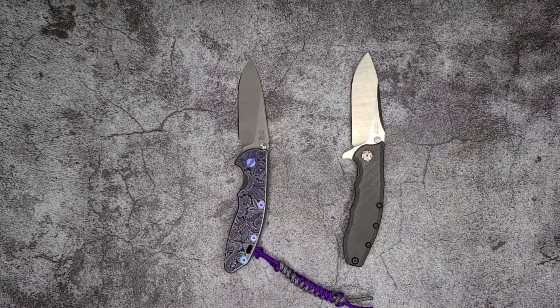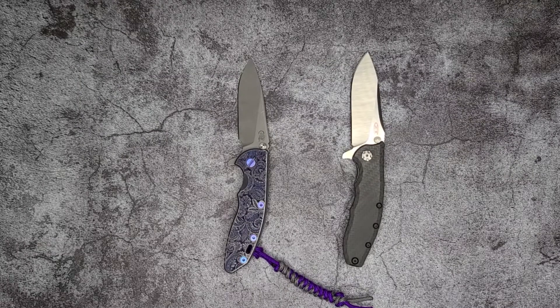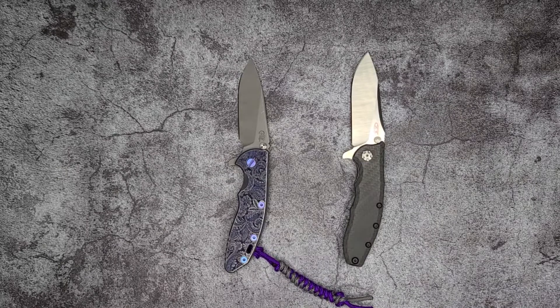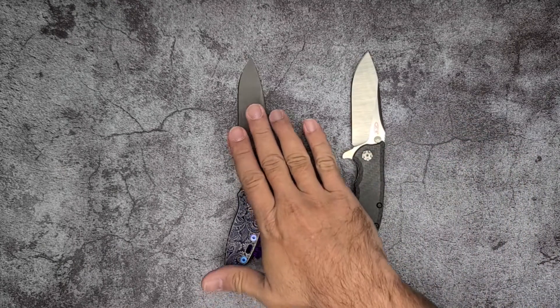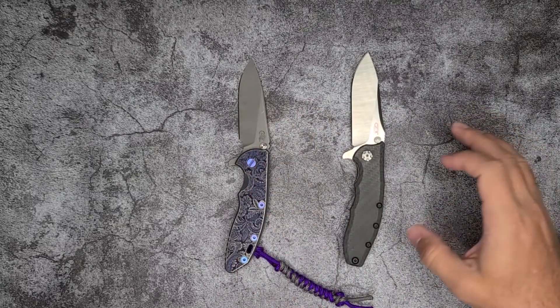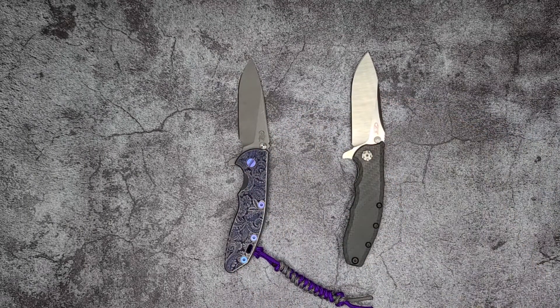What's going on everybody? Welcome back to Knives of the Roundtable. My name is Marco and today we have another head-to-head battle. We're going to be talking about the Hinderer XM18 and the Zero Tolerance 0562.